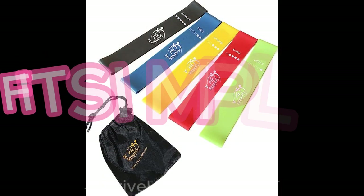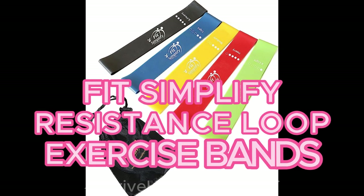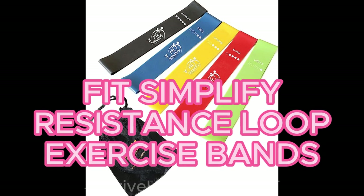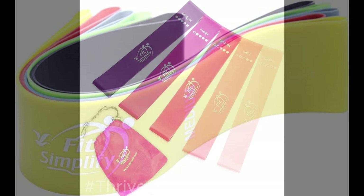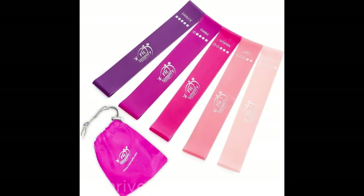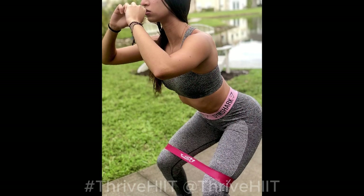Next on our list, we've got the Fit Simplify Resistance Loop Exercise Band Set of 5. These bands are a game-changer for toning and strengthening your muscles. With varying resistance levels from extra light to extra heavy and a comprehensive instruction guide included, they're perfect for targeting different muscle groups, improving flexibility, and enhancing your overall fitness.